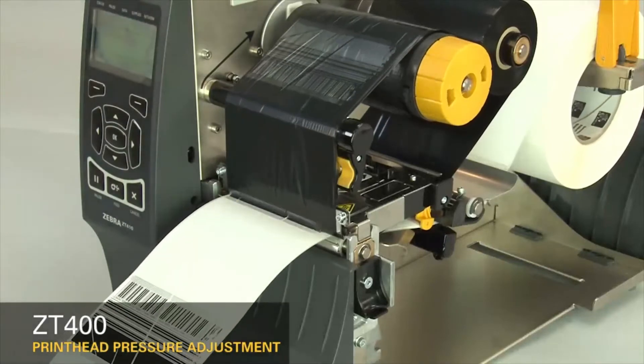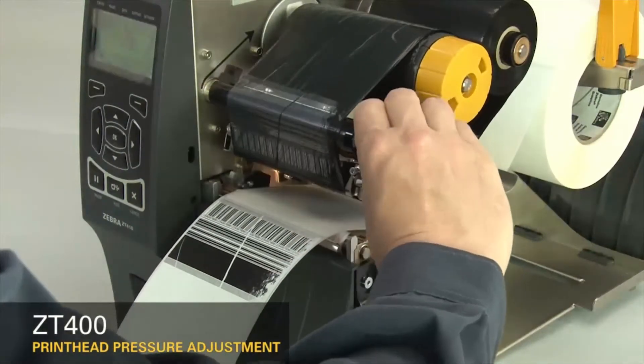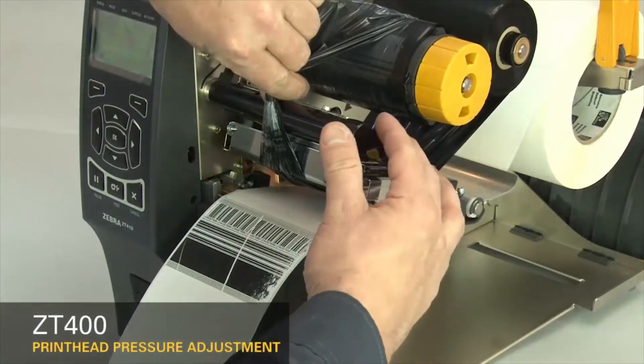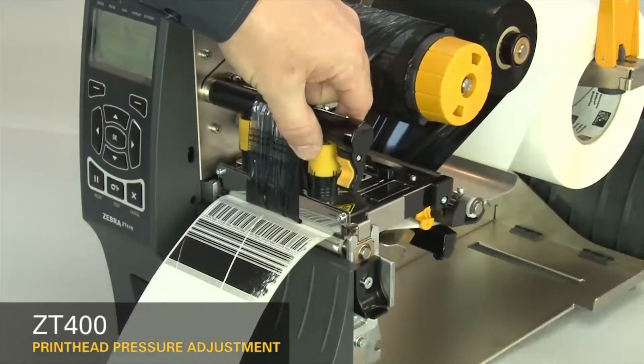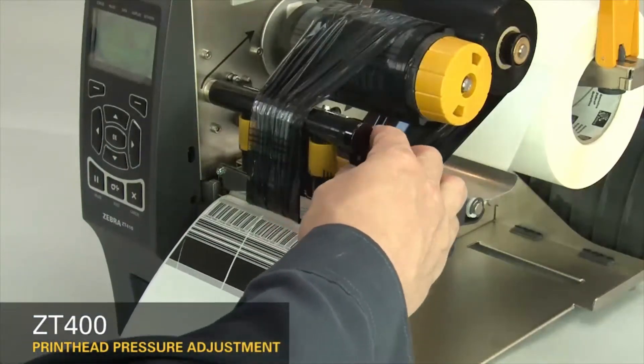Pause the printer. Open the printhead and move the ribbon to the side. Close the printhead. Increase the outside dial setting one position. Readjust the ribbon.